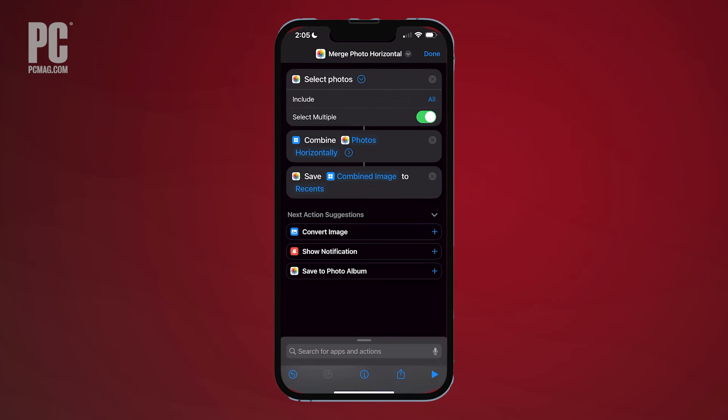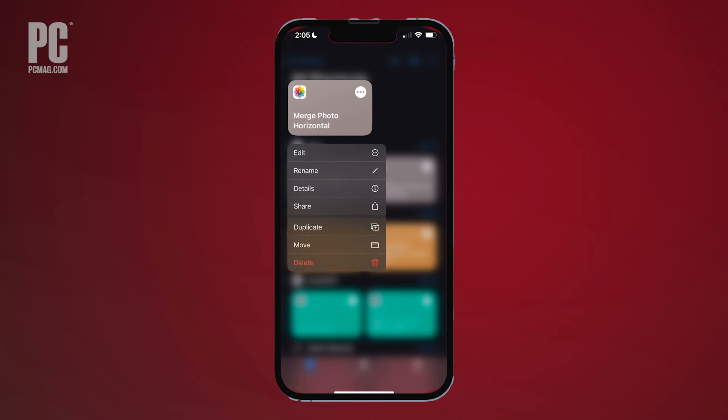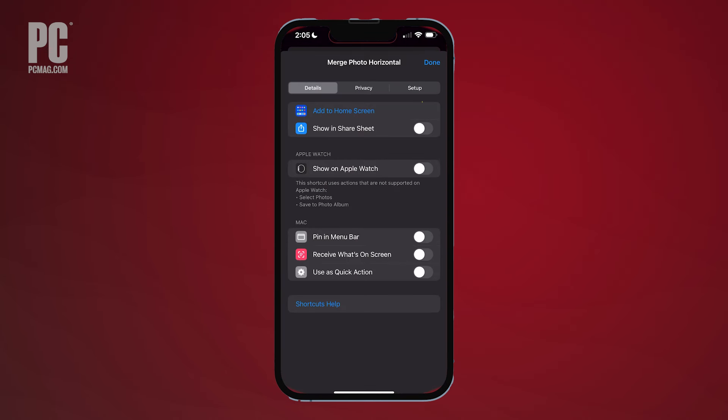Lastly, make sure your shortcut shows up in the Share Sheet. Hold down the icon of the shortcut you created, tap Details, then toggle on Show in Share Sheet. You can also tap Add to Home Screen here to add the shortcut to your phone's home screen.